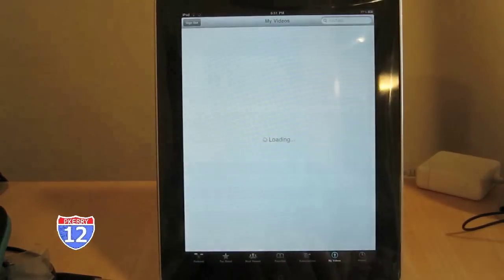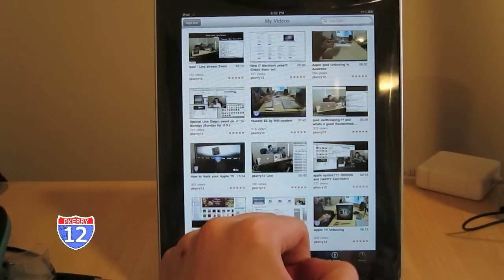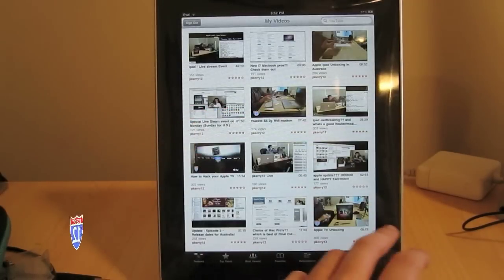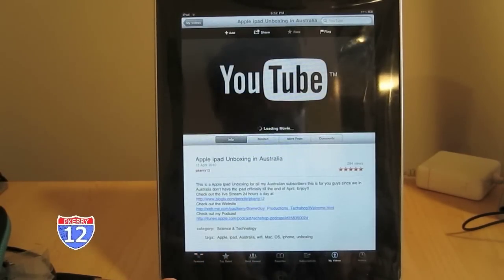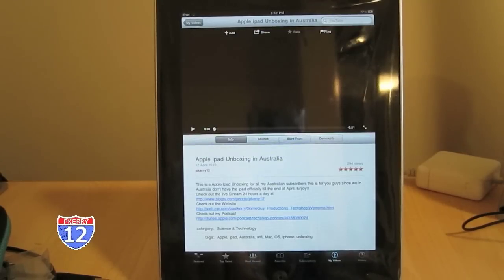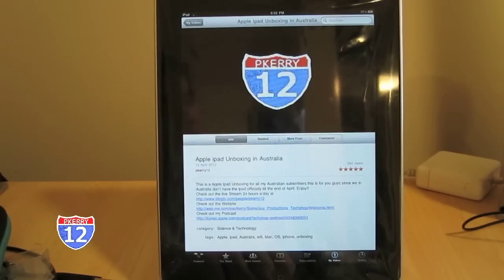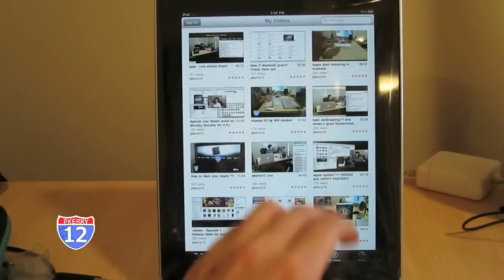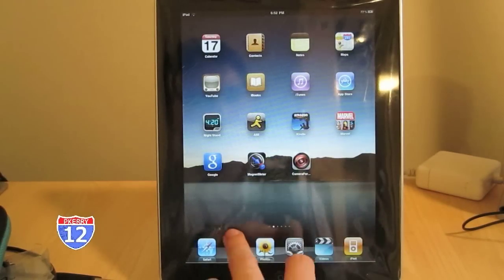Another interesting thing is YouTube, obviously. If we go into YouTube, you launch straight into the application and it gives you everything you want — from features to your videos if you're logged in with your account. You can rate stuff, comment, subscribe — all of that you can do straight in this application. Some of the things you couldn't actually do in this version you couldn't do on the iPhone either. Here's a little snippet of what the audio is like and the quality. YouTube is quite easy to use because you can use it in landscape or portrait.